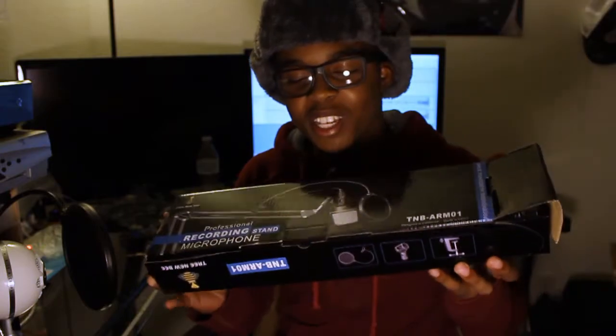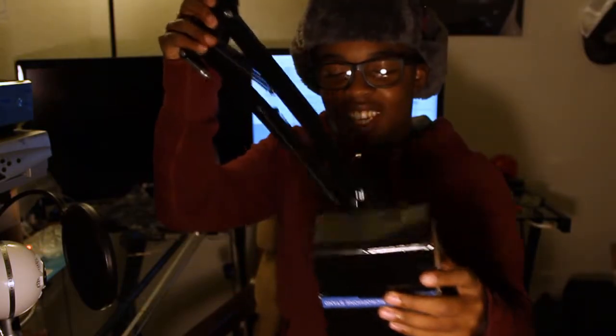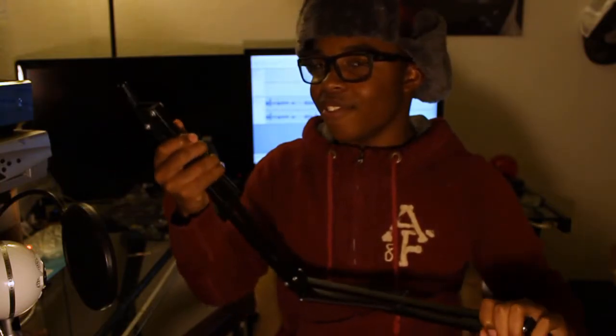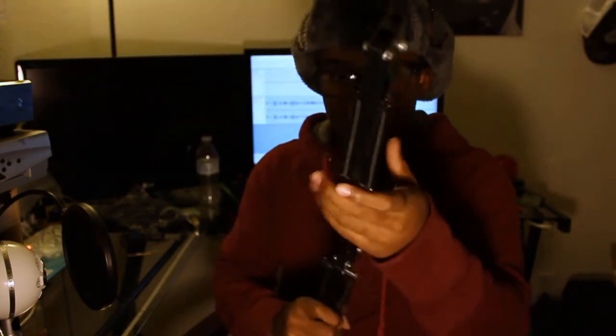Alright, so here we have the tree newbie mic arm and I low-key opened it already just right now, but I put it back in to look at it. This seems like a pretty cheap type of metal, so I know this is something I'm gonna be upgrading in the future, because when I opened it this part was already bending. But that's what you get when you pay like $15 for something like this.